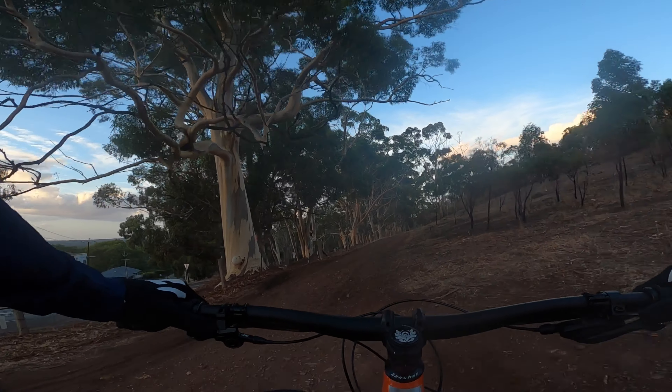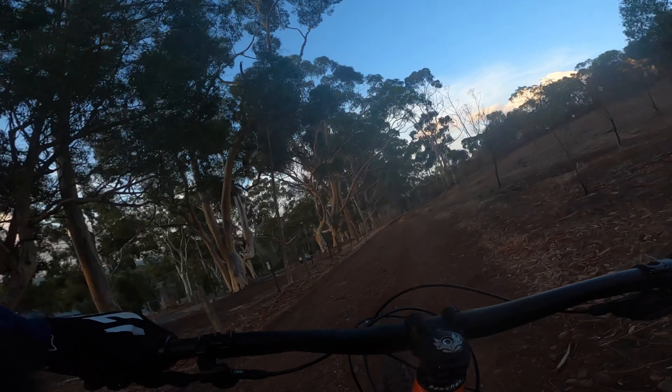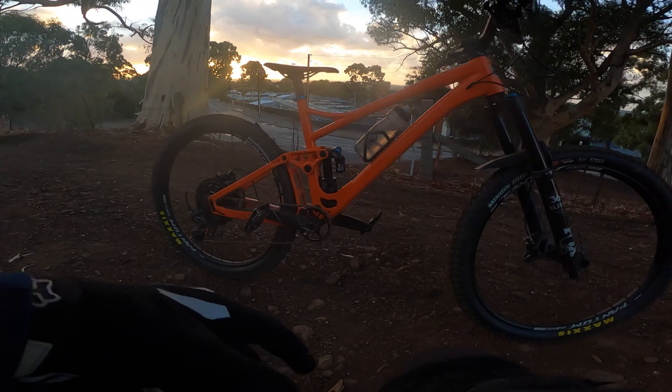This bike is incredible. I know I'm blabbing, but I can't say enough about the stiffness and the feel of these Banshee frames.